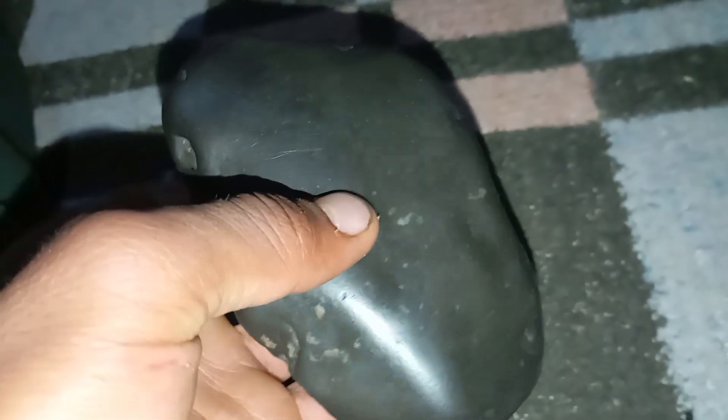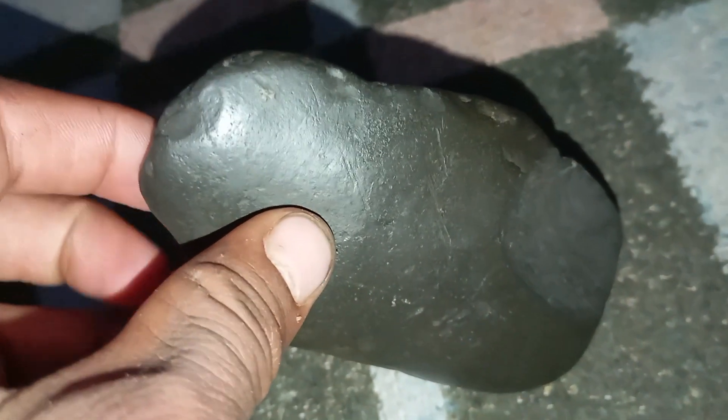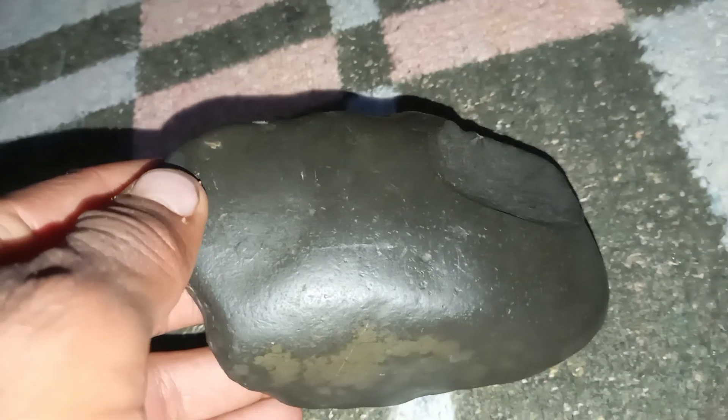Final thoughts. Testing a black diamond at home with these seven methods can give you a good idea of whether your gem is genuine. However, the most reliable way is to take it to a certified gemologist for professional testing. Still, these simple tricks are quick, easy, and effective to try at home.